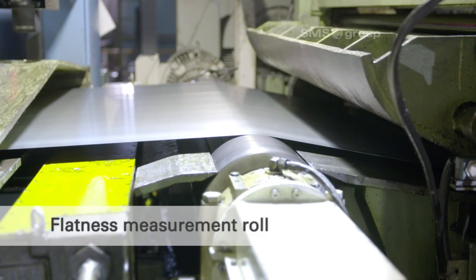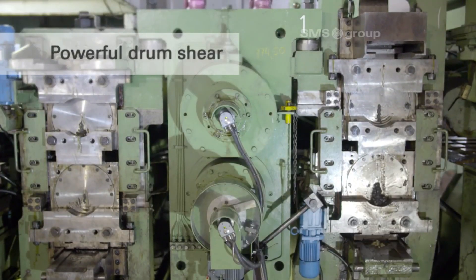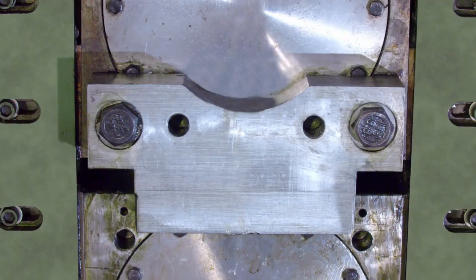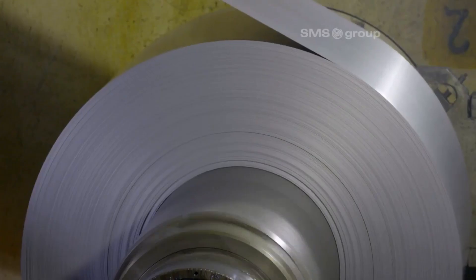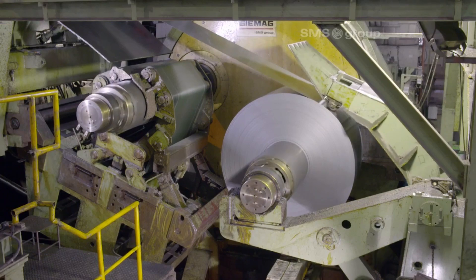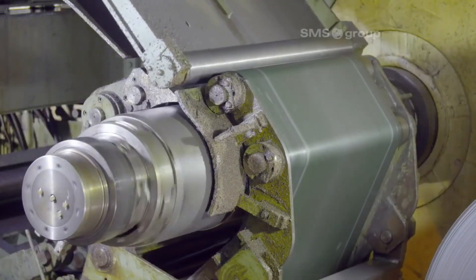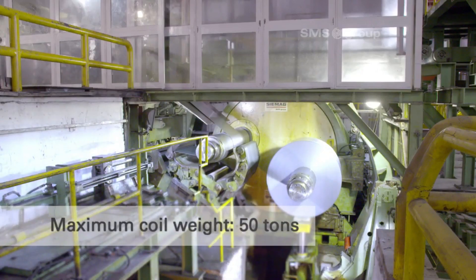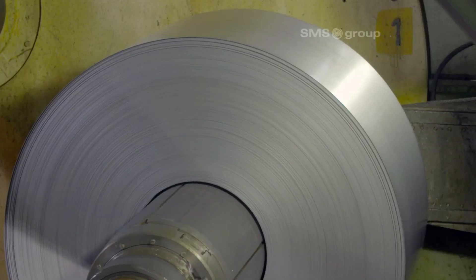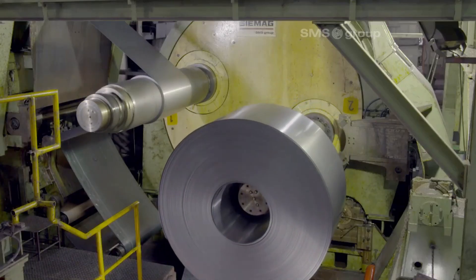The flatness measurement roll detects and corrects strip flatness deviations. The powerful drum shear cuts the steel strip with high precision and force. The inline inspection system continuously monitors the steel strip for defects during production, ensuring high quality and consistency. The coiler winds the finished strip efficiently, with a maximum coil weight of up to 50 tons, optimizing space and facilitating easier handling and storage.